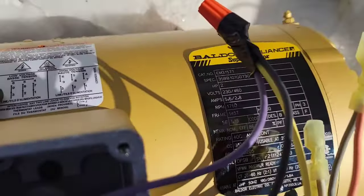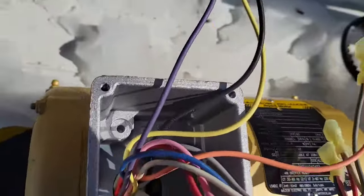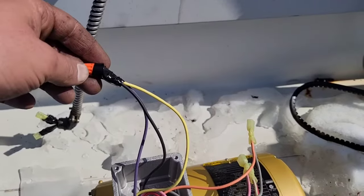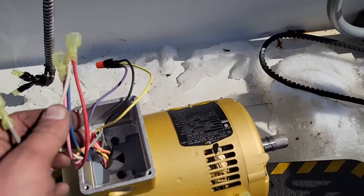And now the last thing on the top is six, five, and four. So you can see right here — five right there is black, six is purple, and four is yellow. Six, five, and four — all three connected in a wire nut. That's it. That's how you do it. And now we're going to connect it up.